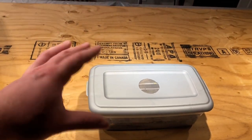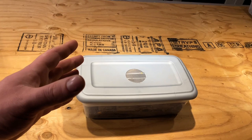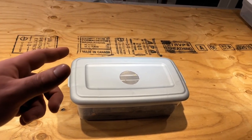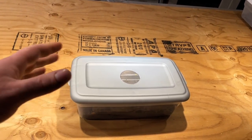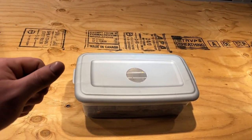Before I go any further, I will say this might not be the top five easiest isopods overall, but this is the top five easiest ones of all the different species that I know people love.